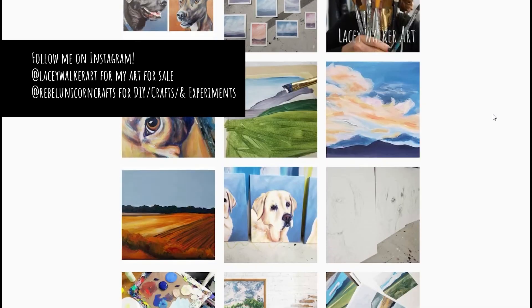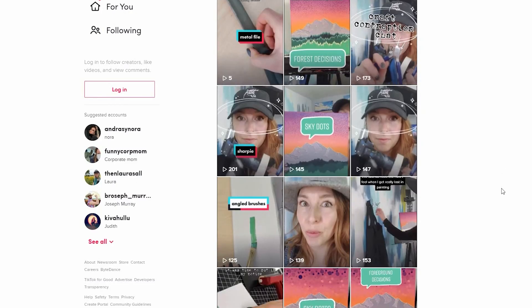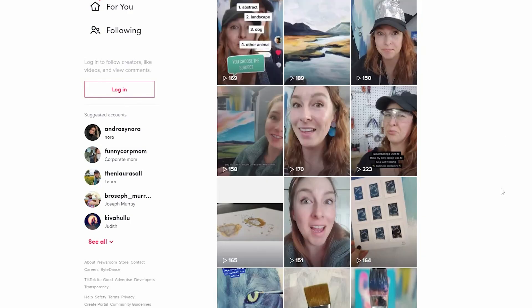You can follow me at Lacy Walker Art or at Rebel Unicorn Crafts on Instagram, or Rebel Unicorn Crafts on TikTok where I make some funny videos as well as some tool talk videos. I hope that you have a magically creative day!